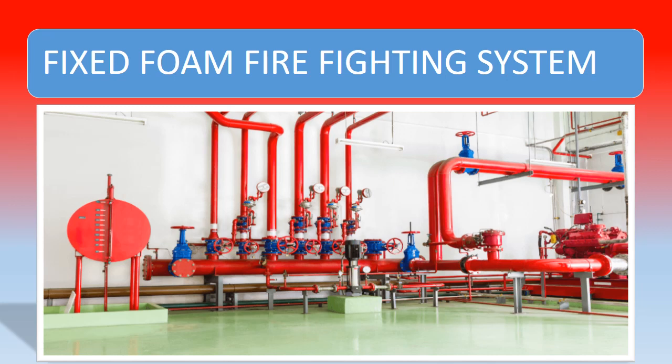Good day friends, this video is the continuation of the previous two videos on the fixed foam firefighting system. In this one we are going to see the working principle, and the explanation of low expansion foam and high expansion foam. Low expansion is utilized on deck and high expansion is utilized in the engine room and pump room.